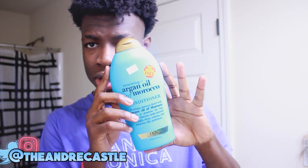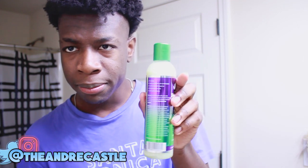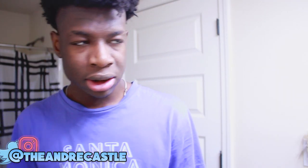I'm using this conditioner to condition my hair — it's the Argan Oil Morocco Conditioner, something I just tried out. Usually I use the Cantu Conditioner, but I'm using this random one called Main Choice. Anyway, let's get into sectioning out our hair. Six hours later...